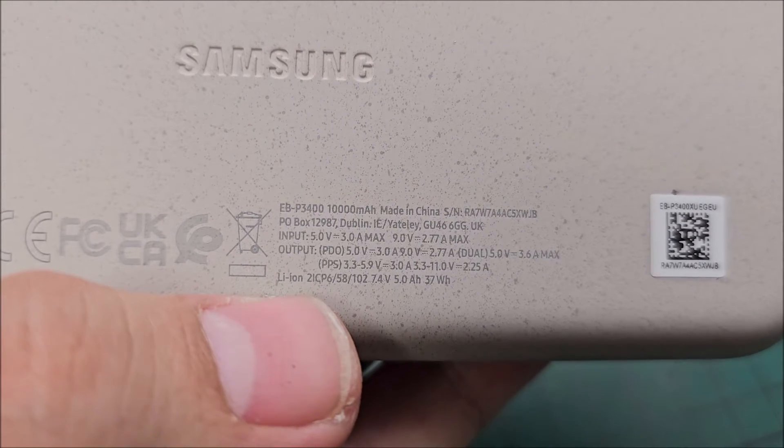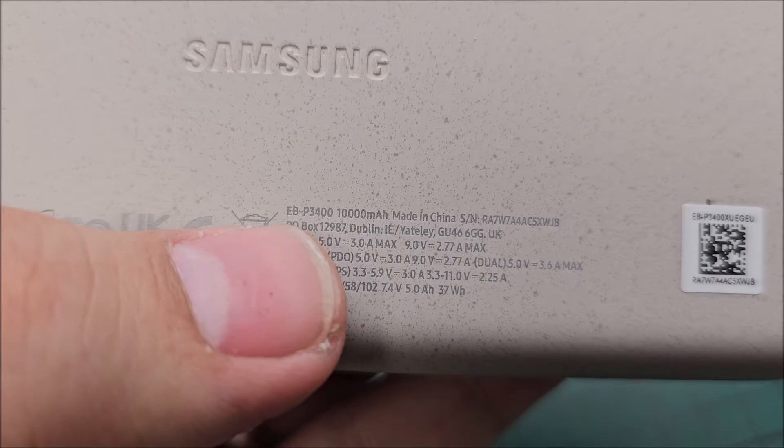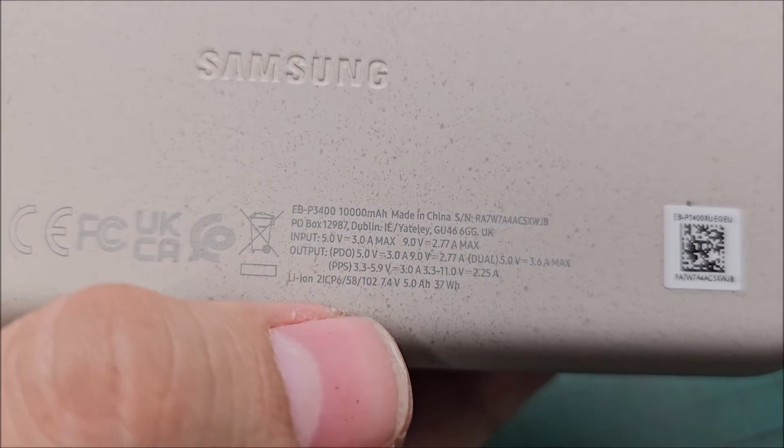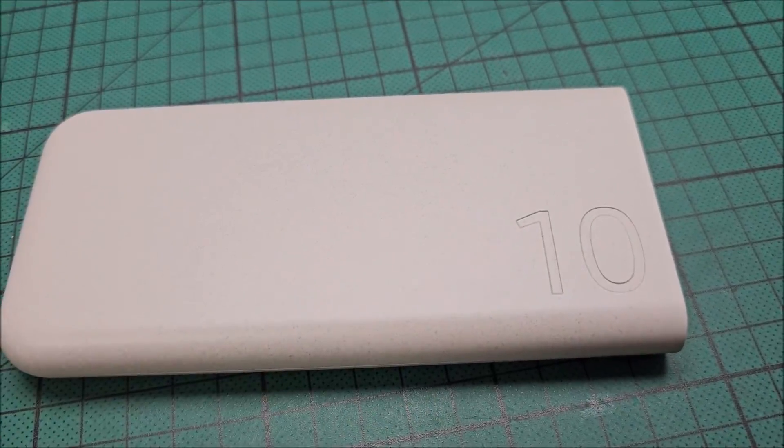Hi there. In this video, I'm going to show you how to reset a Samsung EB-P3400 10,000 mAh power bank in case it's not charging your devices anymore.